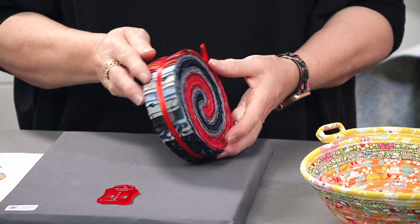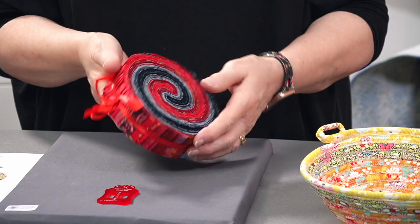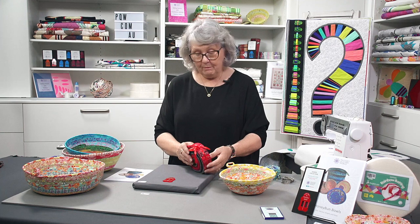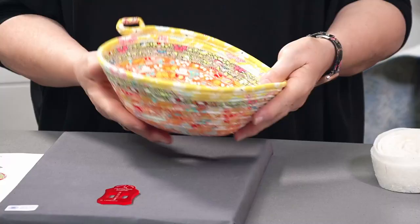A honey bun, if you don't know what a honey bun is, this is a honey bun bundle — it's just like a jelly roll. A jelly roll is normally a two and a half inch wide strip; a honey bun is an inch and a half wide strip. They're just beautiful the way they coordinate all the fabrics together. If you didn't want to use a honey bun, cut your strips of fabric an inch and a half wide — that's what we've done with a couple of these bowls, using fabric from our stash.